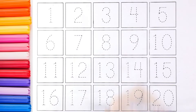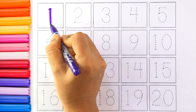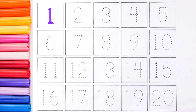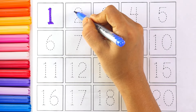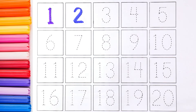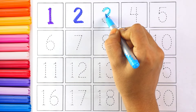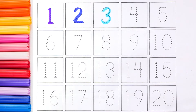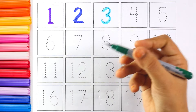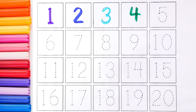Let's start writing numbers. I'm using purple color and I am writing number one. I'm using blue color and the number is two. The next number is number three — I'm using sky blue color for number three.